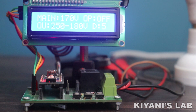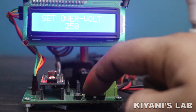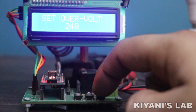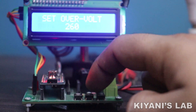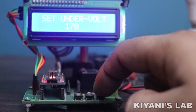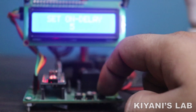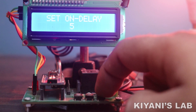To set the overvoltage, press the menu button. Now with the up and down buttons, we can set the overvoltage limit. Press the menu button again. Now with the up and down buttons, we can set the undervoltage limit. Press the menu button again. Now with the up and down buttons, we can change the on-delay time of the relay.